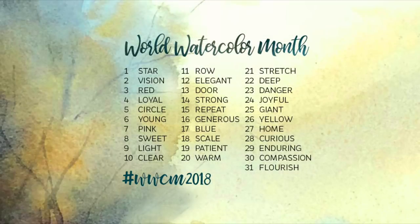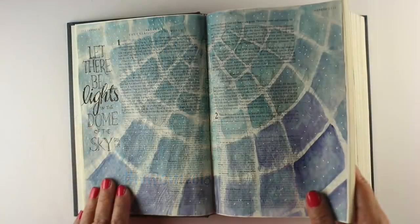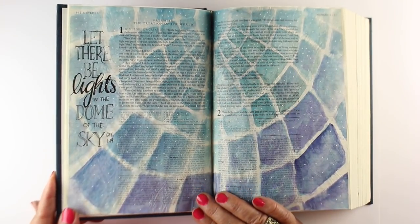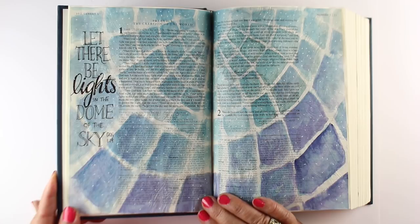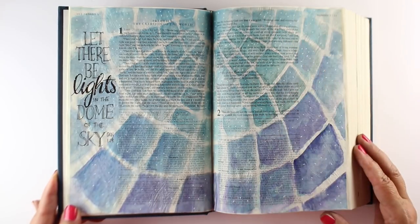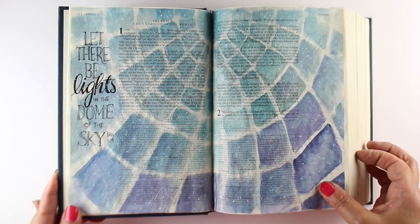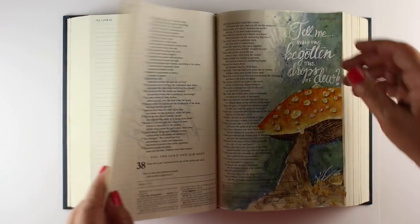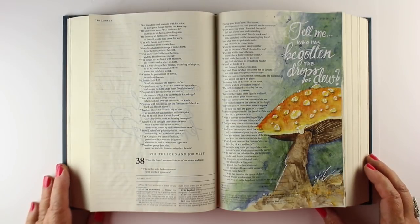It's still World Watercolor Month and I am still working through the prompts. If you want to pick up that graphic, you can go to the link in the description below and join in anytime. This one was for the word "light." I was thinking of a time I was in a church in Rome with a big dome overhead, and I thought it would be really cool if you could actually see the stars through it — so I drew it in my Bible instead.